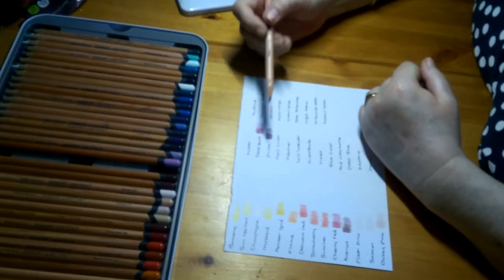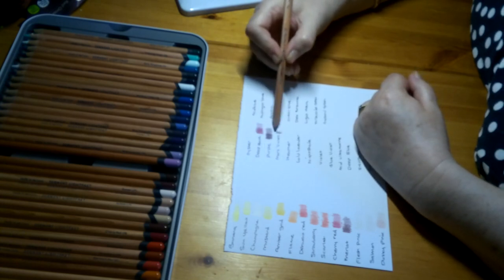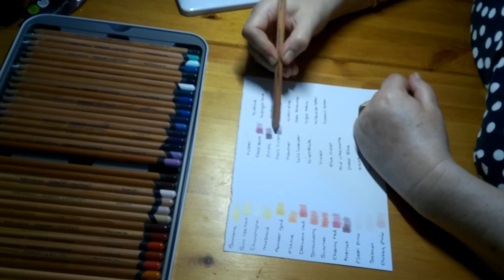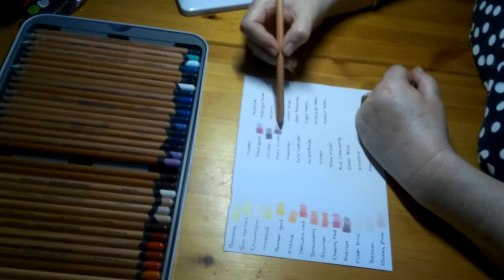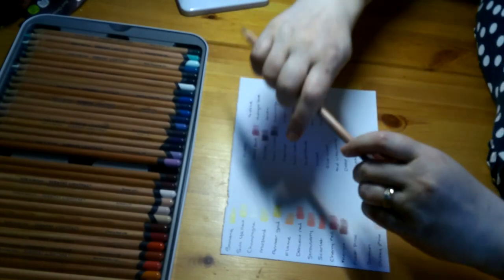Mars Violet is the next one, Lightfastness 1. This is another purpley-toned one — not as deep, with a sort of hint of browny in it. A browny, violet-y colour — kind of an unusual colour. That's called Mars Violet.